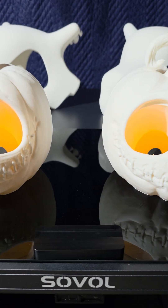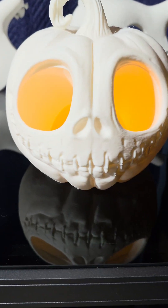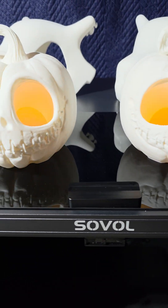And can you guess the times it took to print each? Let me know in the comments below. I'll see you at the next one.